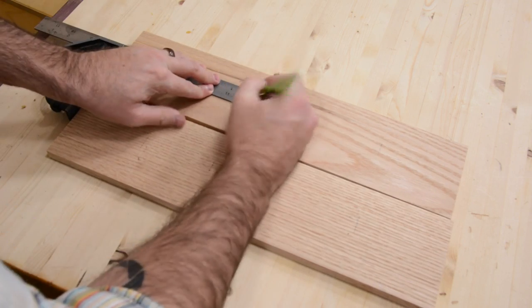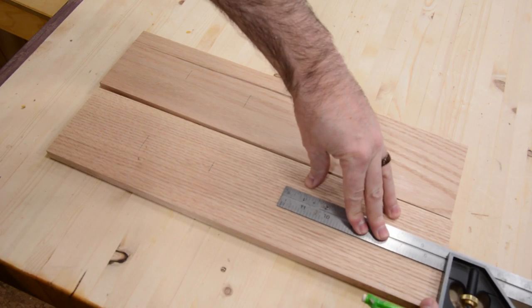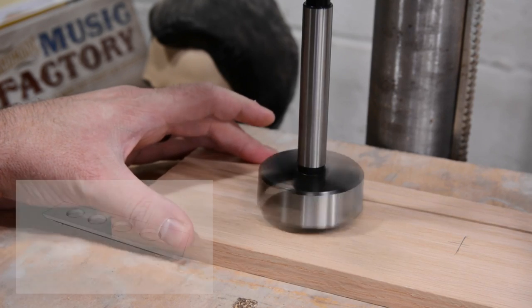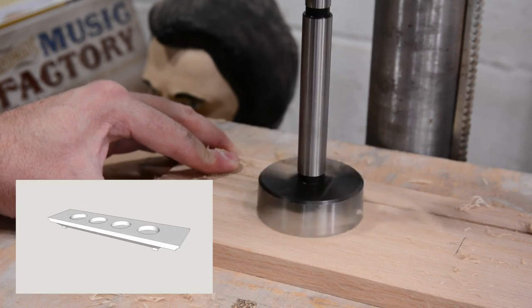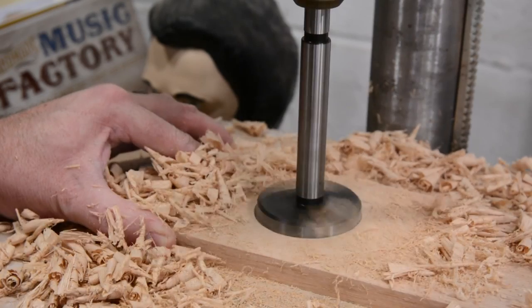Now I'll mark where my holes need to be and then take this over to the drill press and drill them out. This requires a large Forstner bit. If you're batching these out, I suggest letting the bit cool every once in a while. This will extend the life of your bit and prevent burning.